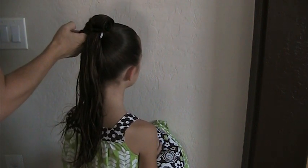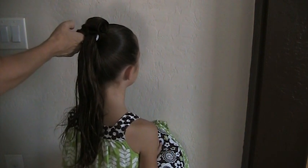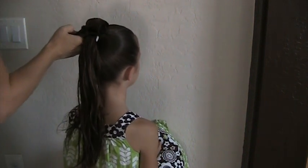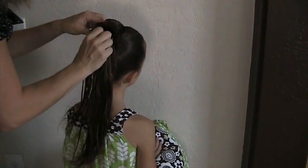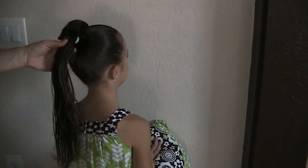I wish I could be faster with my bobby pins so it wouldn't take so long. Get a bobby pin from each side to kind of hold the curl. Let's move over to this side.